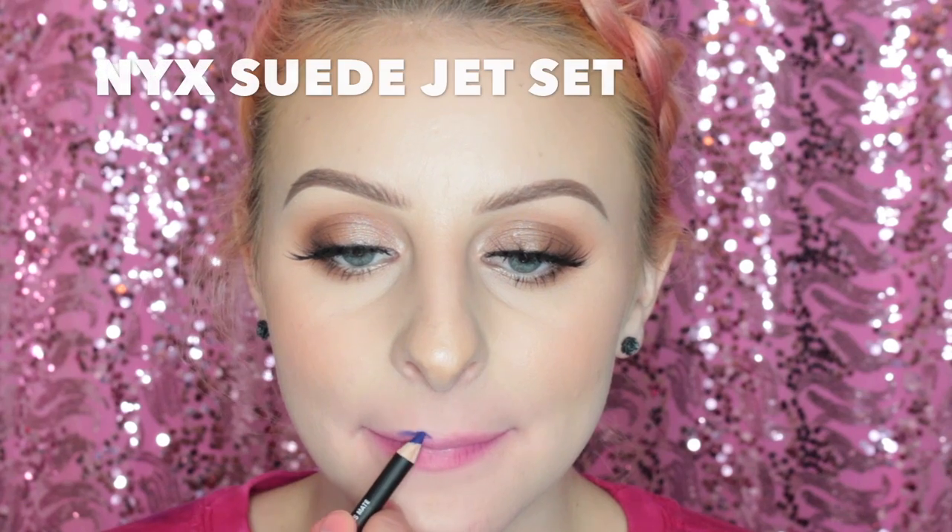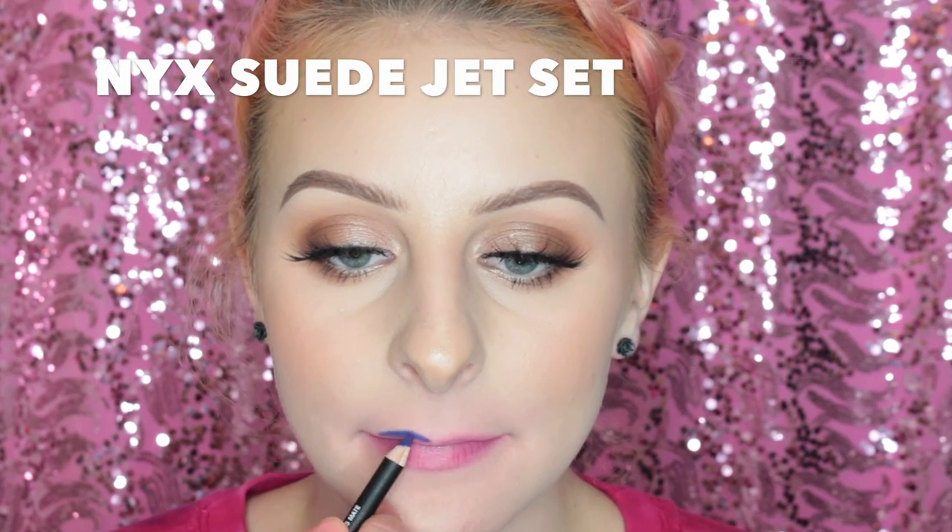Next up I'm lining my lips with the NYX Suede Lip Liner in Jet Set, and I was really excited about this one — I'm swatching the shade Moon Landing. This one was a little bit more sheer, but you could totally line your whole lips and then apply this and you'll just have super pigment. I just love this color so much.